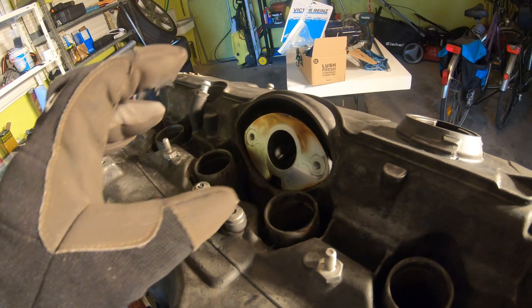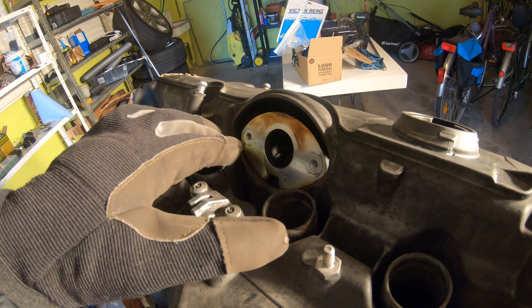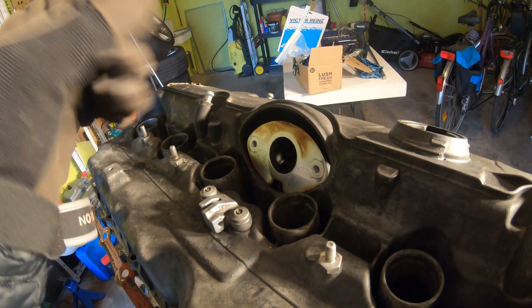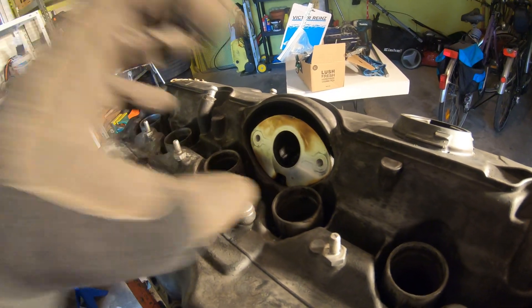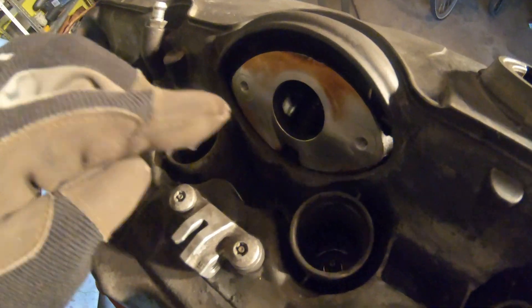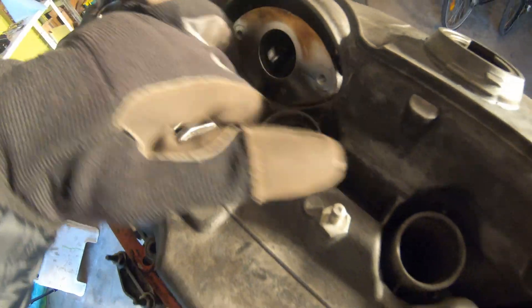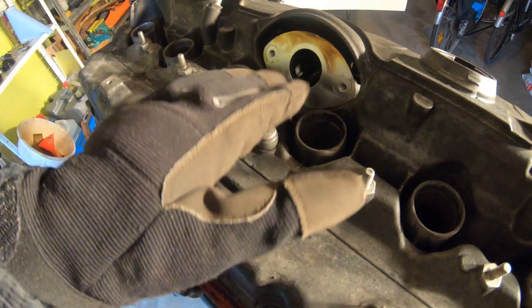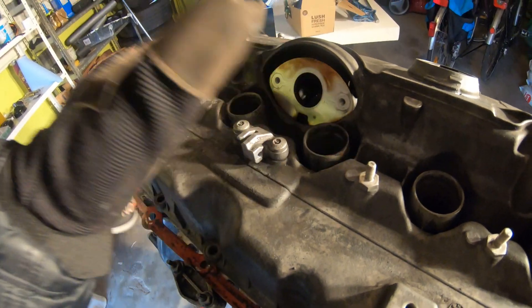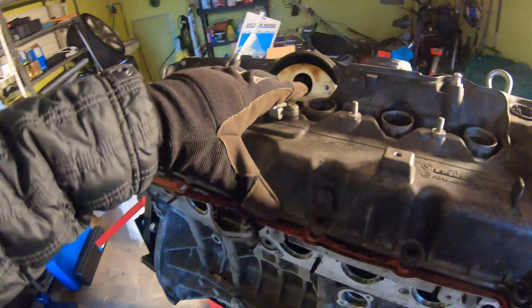Next is the Valvetronic motor. There's a big gasket that goes in here and pushes the Valvetronic motor against this plate. Over time the rubber becomes really hard and doesn't seal as well. You can try to tighten it down, but normally you'll get some oil leaking down in between the spark plug holes — that's how you know that one is leaking.